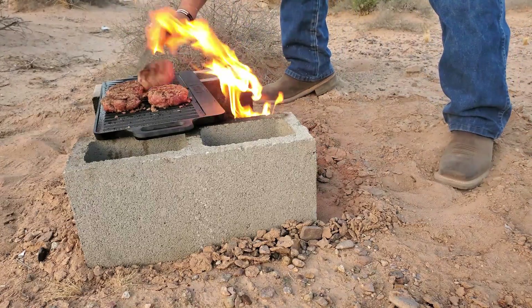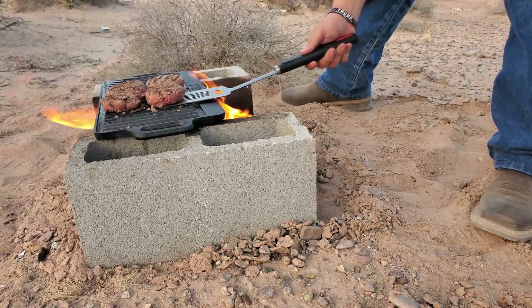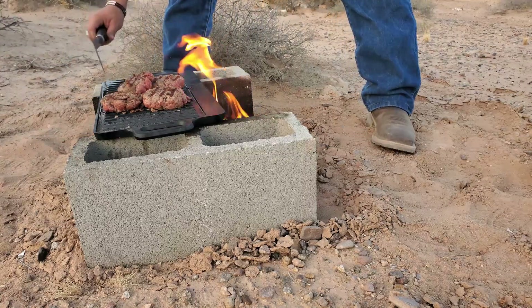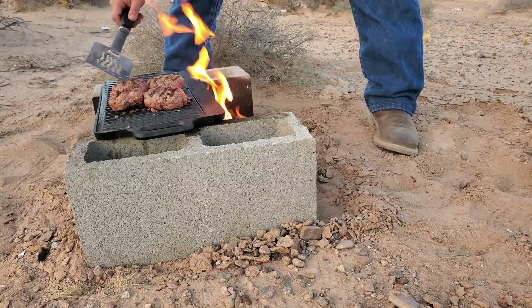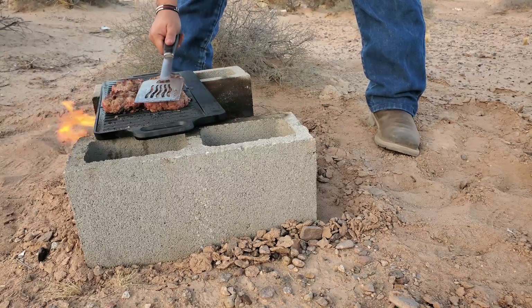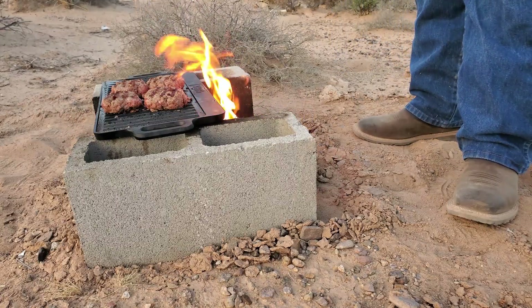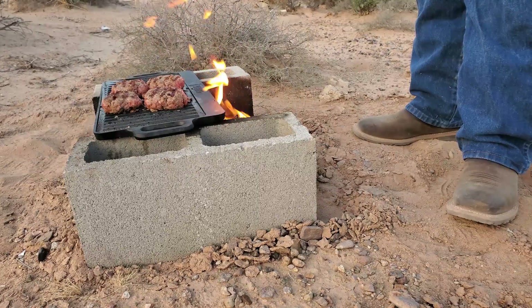It's really good, guys. We'll run them like this so we can get the grill marks. Let's give it a couple more minutes.